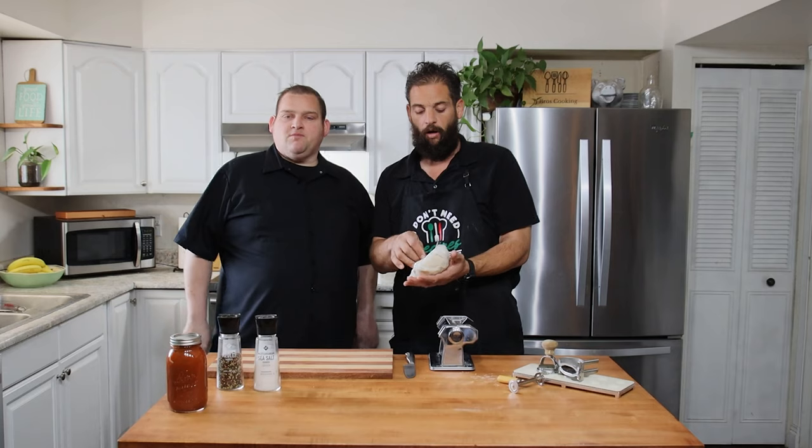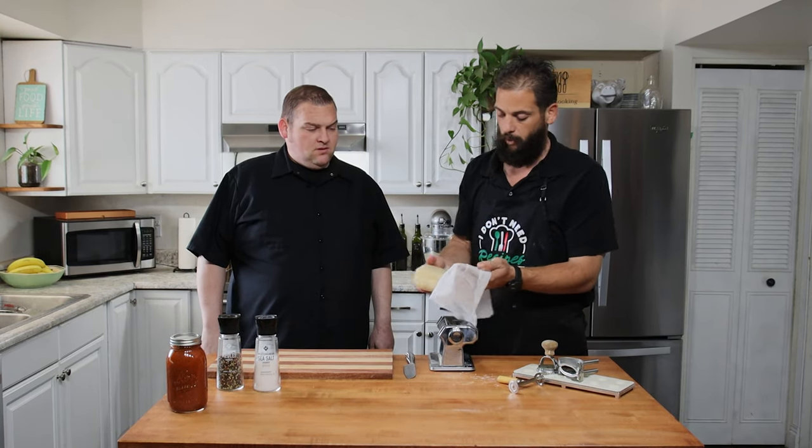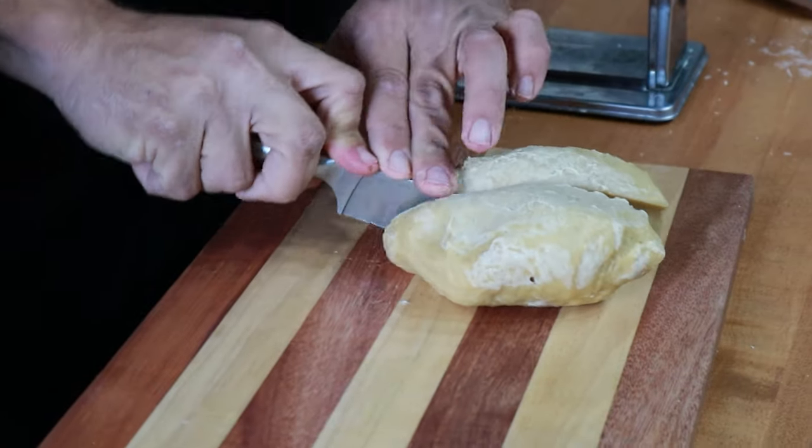Filling is mixed. Since we do have raw egg in there, we still need to work our dough for the ravioli, so we're gonna stick the filling in the fridge until we're ready to use it. We have our fresh pasta dough here, kept in a nice wet rag to keep it moist. We're gonna cut it into fourths.